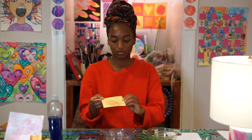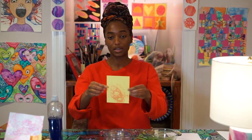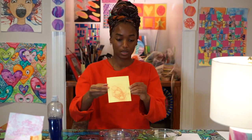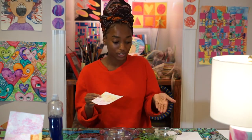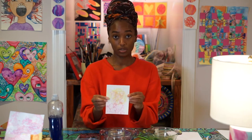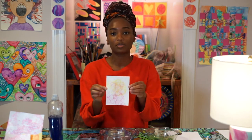Here's what the pink dye looks like on the yellow sheet of paper. We're going to set that aside and pick back up a paper that we used before when we had the pink and green dye. You can add some blue to the green dye and do another bubble print using the same sheet of paper.